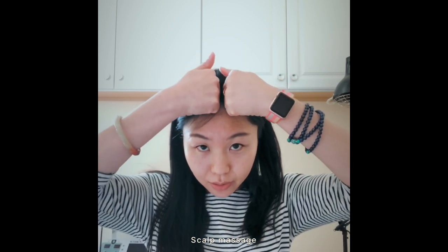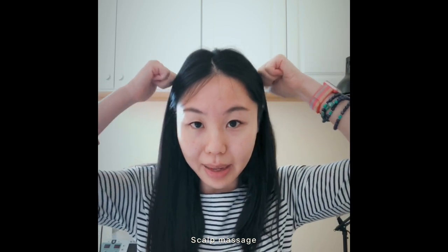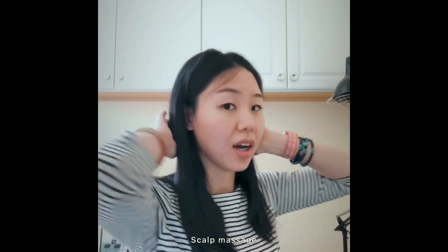Lastly, for people with headache or migraine, we still use the knuckle from the forehead to the back, from the center to the back, and from the side to the back, all the way to the posterior occipital area.